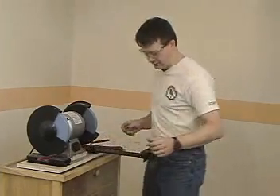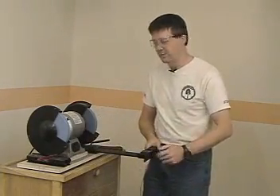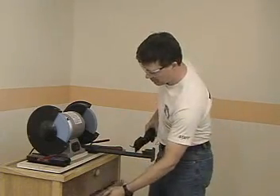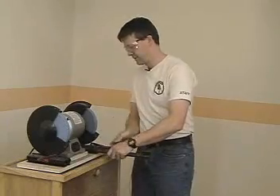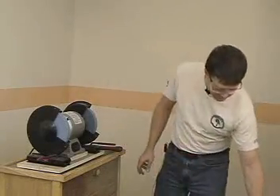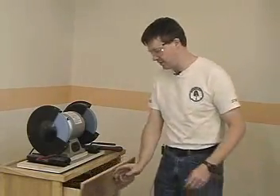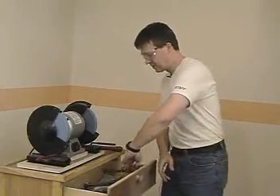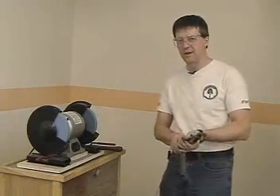A grinding wheel is a cutting tool just like your turning tools are, and it needs to be sharpened as well. The way you sharpen a grinding wheel is with a diamond. When you're dressing a grinding wheel with a diamond, you should remove very, very small amounts of material — only one layer of grit at a time, and one layer of grit is about three thousandths of an inch thick.